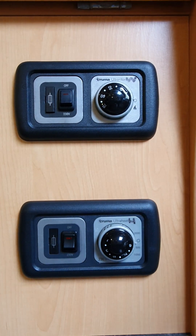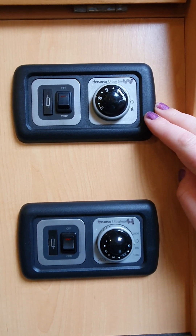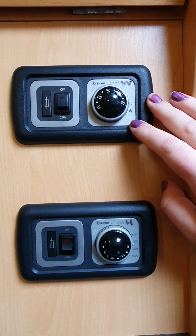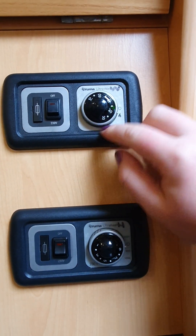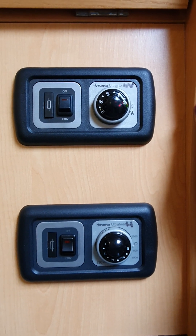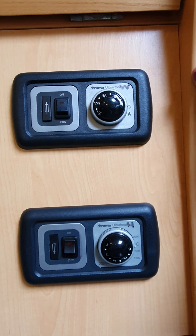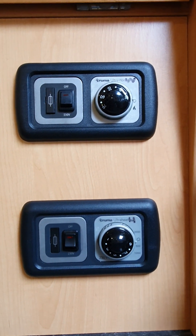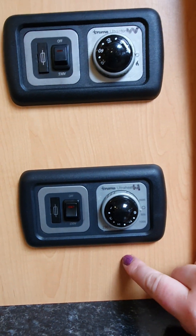Just across from your mains power switch up the top are the controls for your water heater. To run it on power, just flick the switch on and it'll do its thing. The next switch is to run your water heater on gas — turn that to gas, you'll get a little green light, and you've got a thermostat in the middle from 30 right around to 70. You'll hear a click under the front seat — that's the water heater trying to ignite. If you get a red light, turn it off, go outside and check: are your gas bottles connected, do they have gas, and have you removed that travel cover from the outside? Once you've checked those three things, come in and turn it back on and it should kick into life.